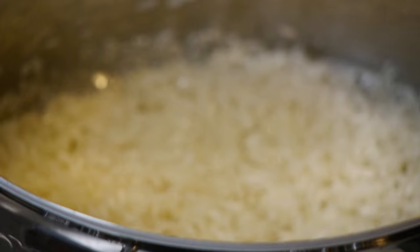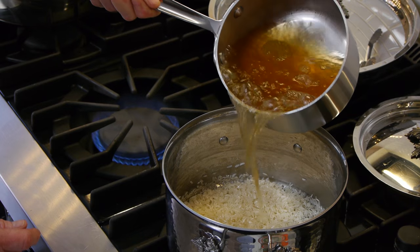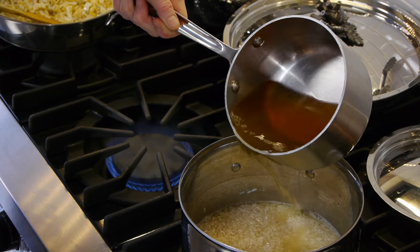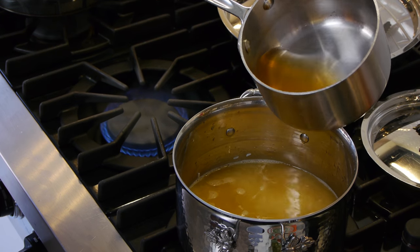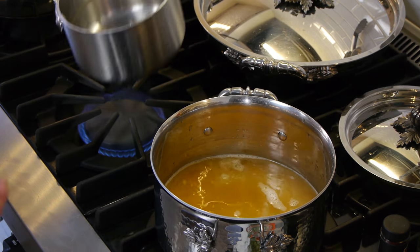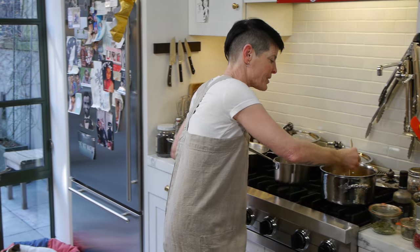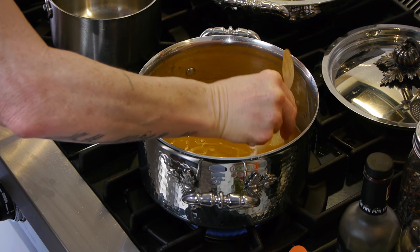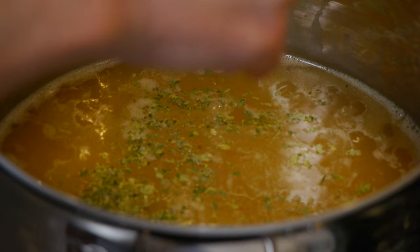We have boiling water and coated rice. I'm going to pour the boiling water into the rice. When I'm pouring this in, I'm kind of moving it around because I'm not going to stir it — I'm trying to use the flow to move the ones that were on the bottom. Take the back end of a spoon and just touch the bottom to make sure there's no rice stuck. I'm going to put in a little bit of that dry parsley that I grew.